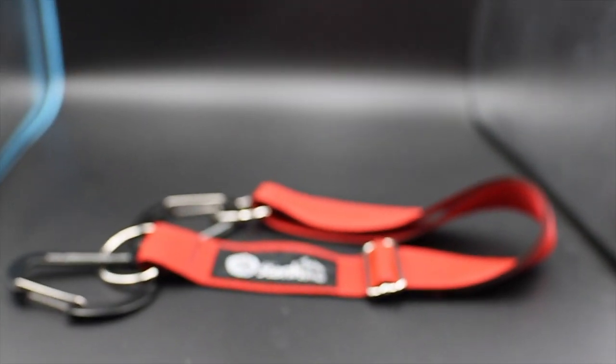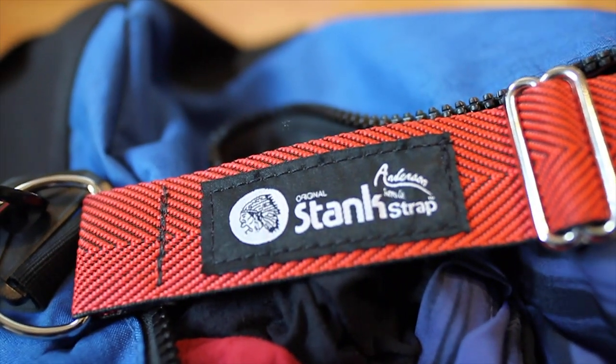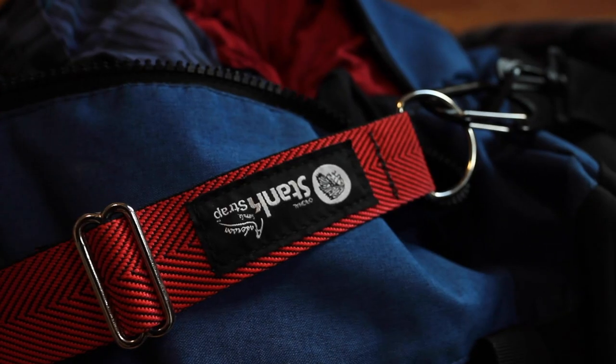The first item on my list — and probably the best purchase I made this year — is the Stank Strap from Anderson Supply Co. I really like this strap because it's really cheap and really durable, and it does one thing only: make sure my knee sleeves are dry and smelling fresh. It's really easy to install on any bag — whether a duffel bag, a backpack, or Anderson Supply Co's signature gym bag. It has two carabiners, you clip one to each side, unlock it when you want to put your knee sleeves on, and every day I use it, it solidifies that it was the best purchase I made.